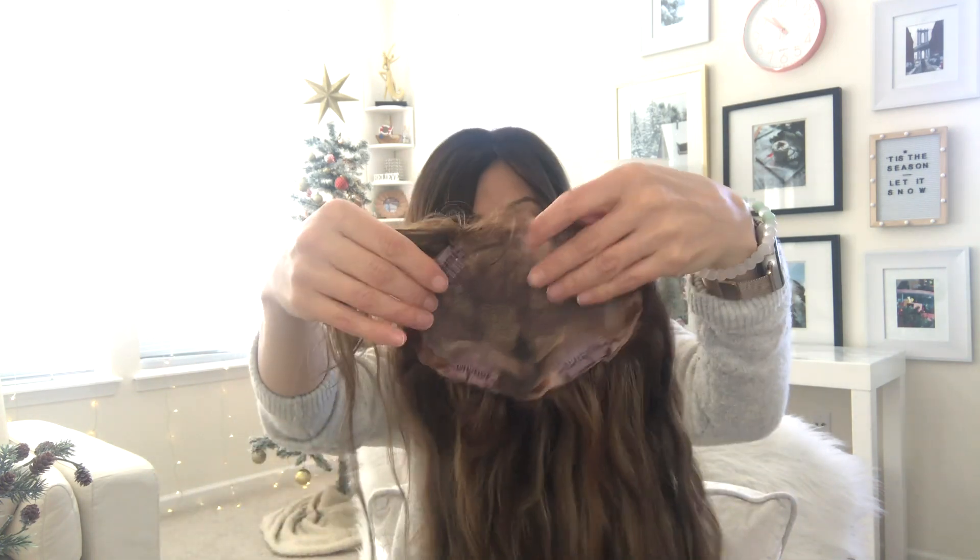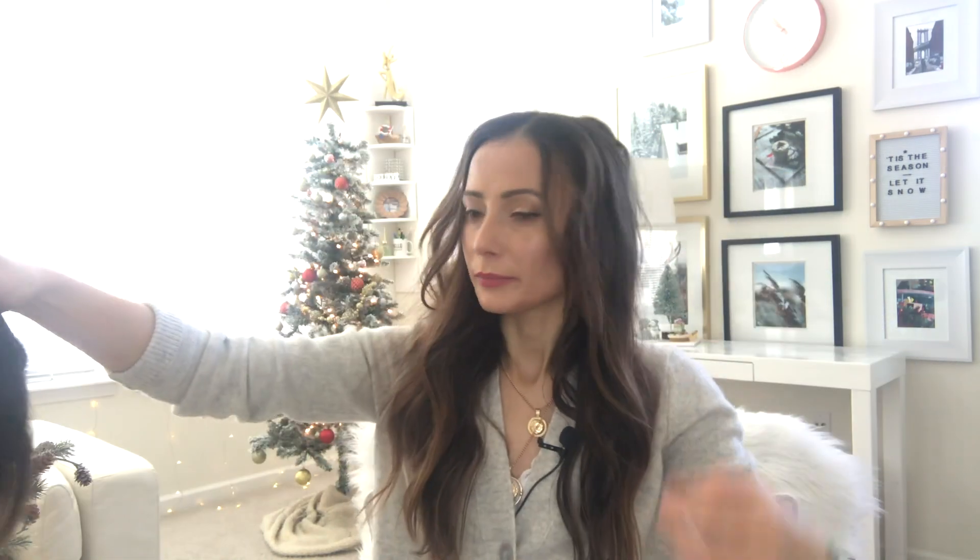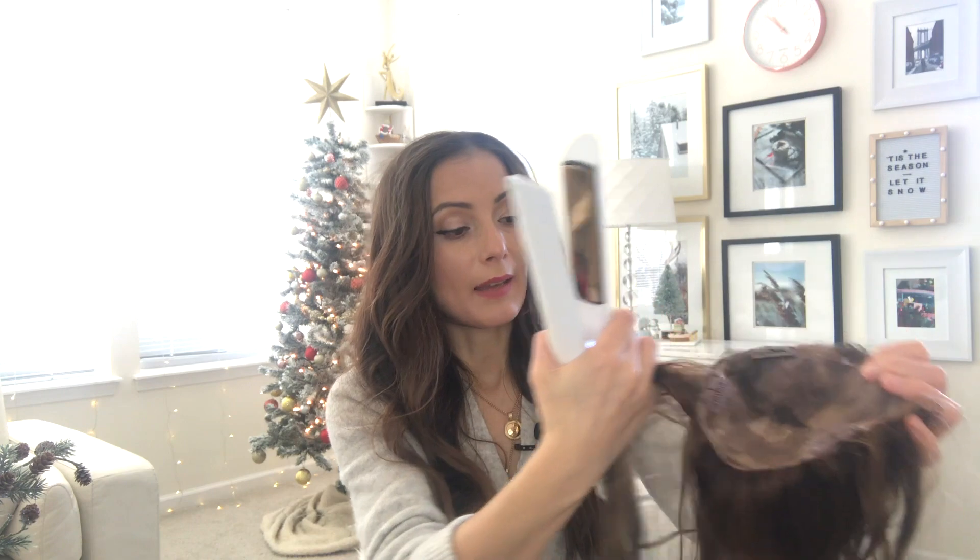Now I'm going to show you how to style the topper. I'm going to put it on, take a straightener, and straighten the bottom portion because the lace has a little bit of a bend in it — that will straighten out as you start wearing it. I also have a curling iron here which I'm turning on in case we need to make any adjustments. I usually don't like to use the straightener to curl the hair because I don't want to pull on the topper while it's on my head.